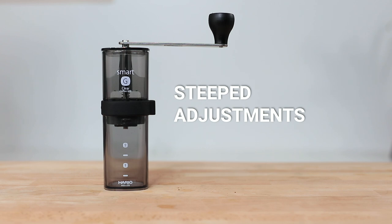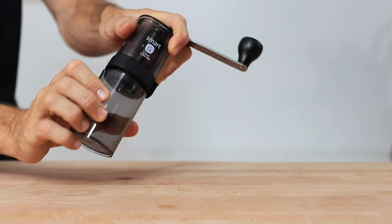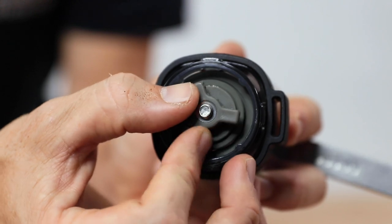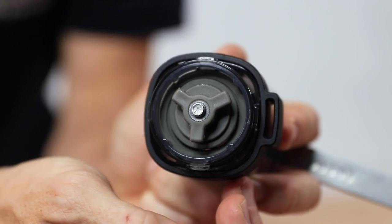Changing the grind settings is simple and familiar to anyone who has used a Hario grinder before. After removing the grinds catcher, secure the drive axle from the top and then turn the adjustment screw found underneath the burr set — clockwise for finer and anti-clockwise for coarser.